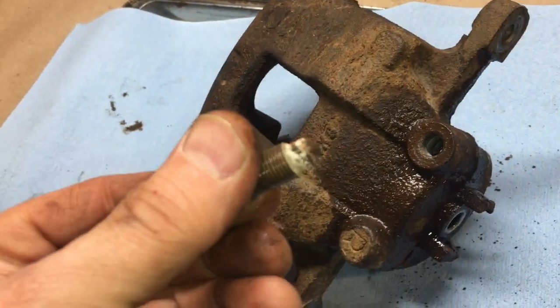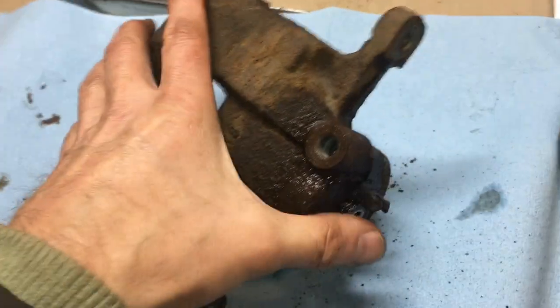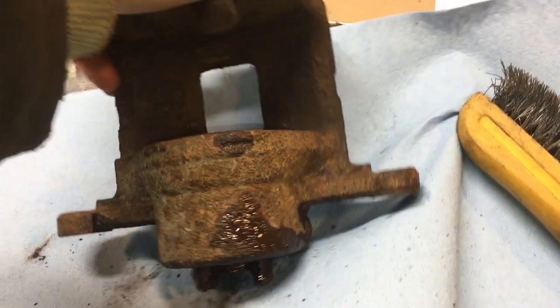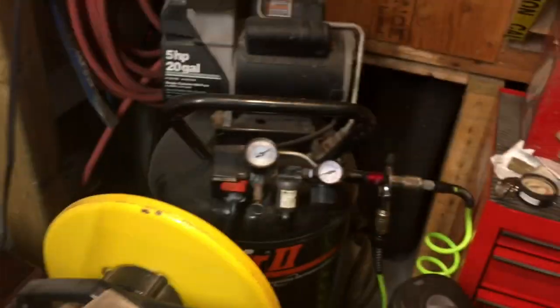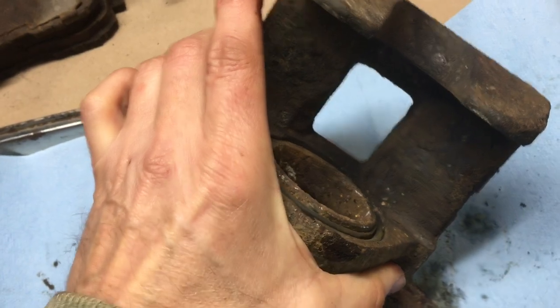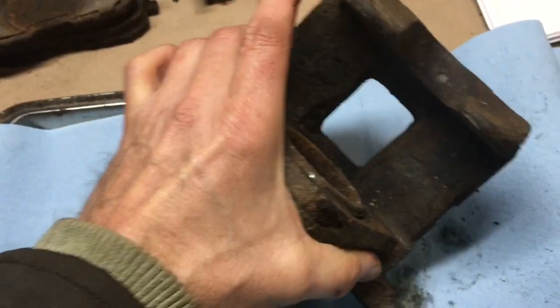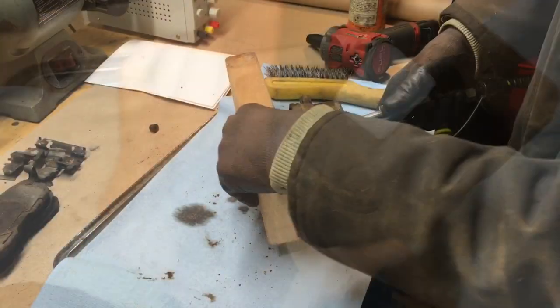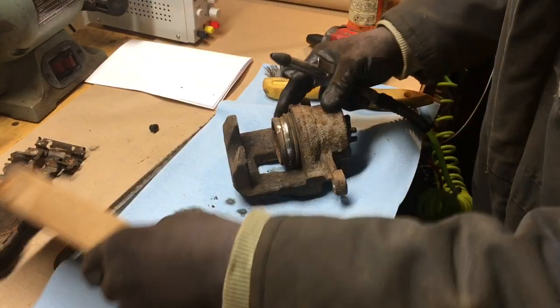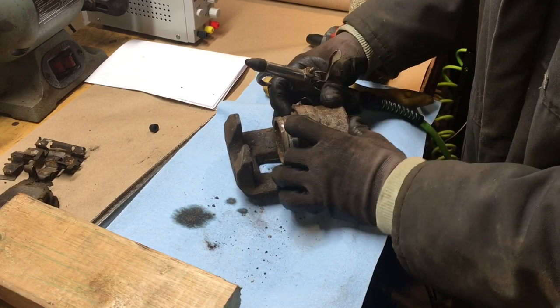It doesn't look like it's bled much fluid in a long time, if ever. I'll use the standard approach to pop the piston using my air compressor and nozzle. I'll film it from afar — hopefully I don't jam my finger and make myself look foolish. That sounds good — so far so good.